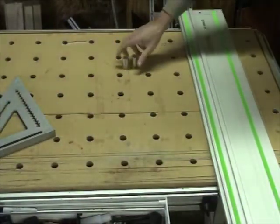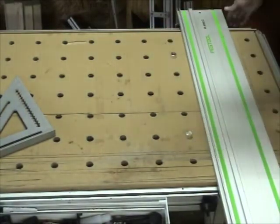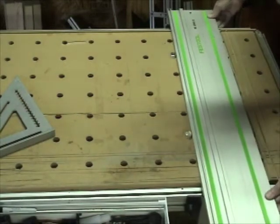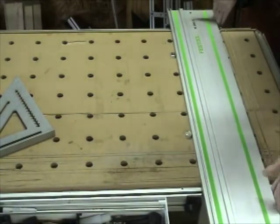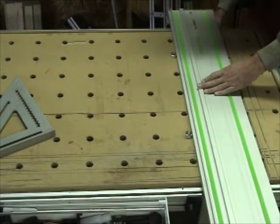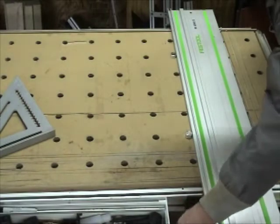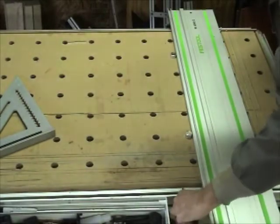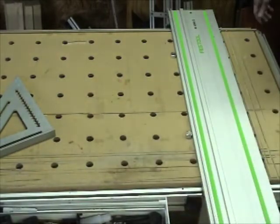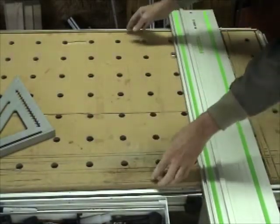You can also use your quad dogs. Push your guide rail tight up against them and you can tighten it down. Your guide rail is now aligned to the holes into the side of the table.